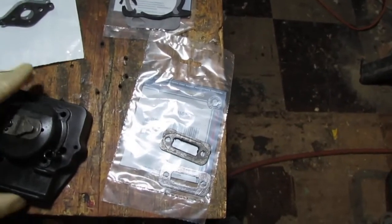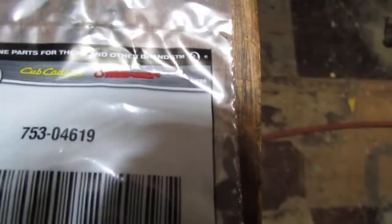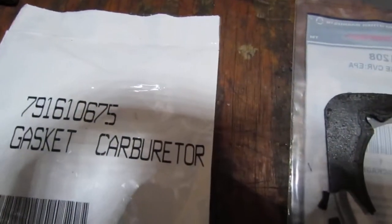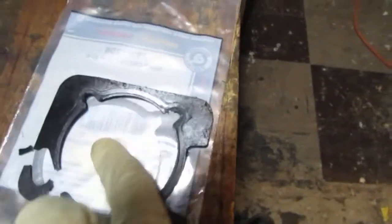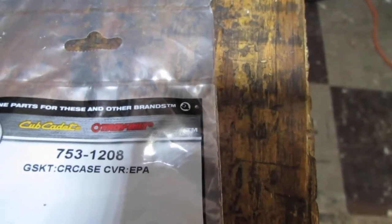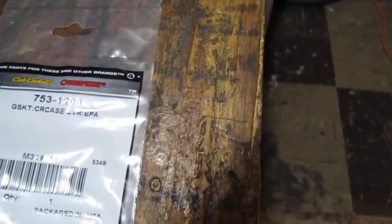We've got some gaskets we need to reorder and match up. That gasket there is part number 75304619. And then we have a carburetor gasket, 791610675. Those still look the same — this is the gasket number 7531208, which I think is the crankcase gasket. Those look the same.